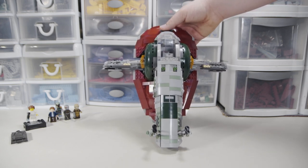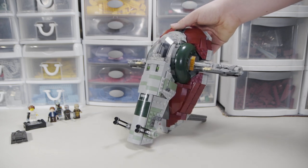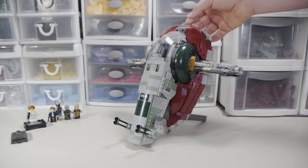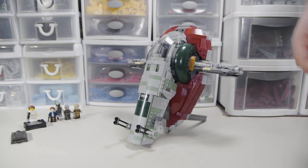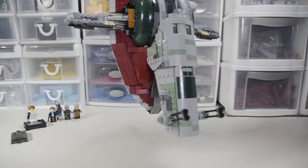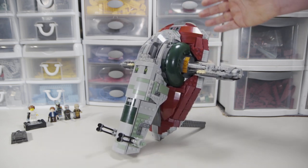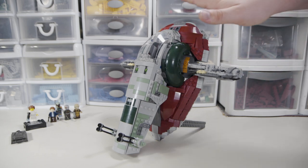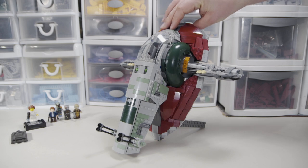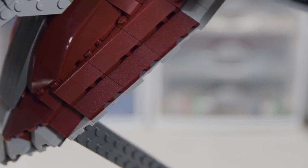The thing they've done better here is probably this dark gray and dark red shielding section around the back. I'm not sure dark red is exactly the right color, but it definitely works better than reddish brown, which is kind of the only other option. They've used a bunch of slope wedge pieces that start to give a better look than the UCS model did. It's a difficult shape to achieve — it's really just supposed to be a smooth, curvy form.